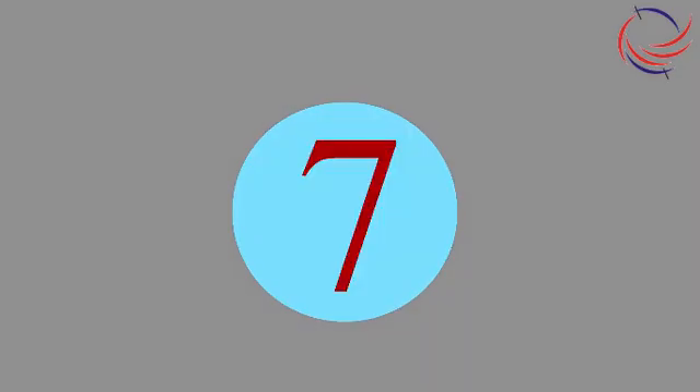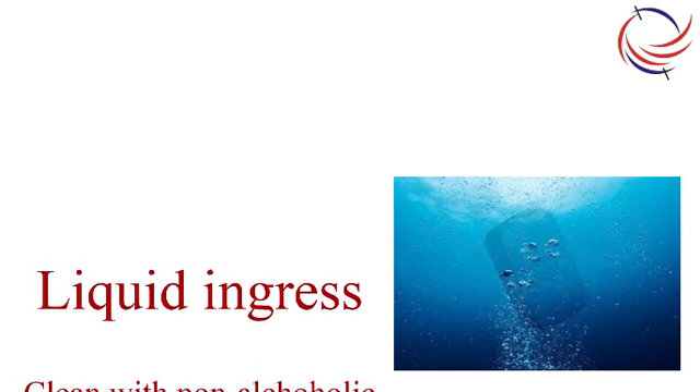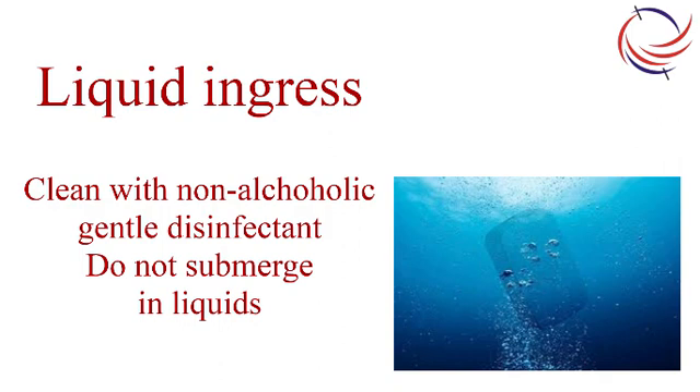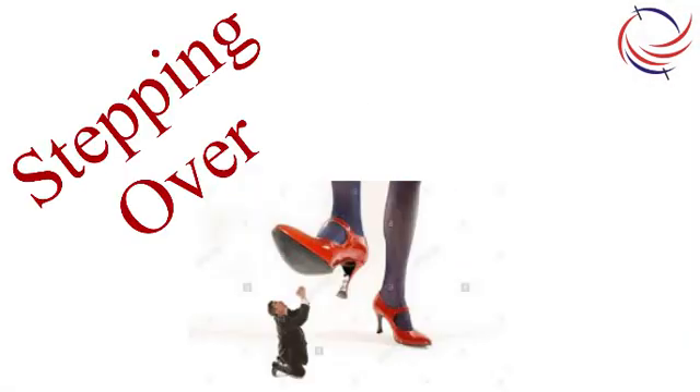At number seven is liquid ingress while trying to disinfect the sensor. This can generally happen in sensors with a connector for the cable, or in case the sensor is immersed in liquid. Remedy: avoid excess liquid depending on the make and specifications of the sensor. At number six is running over the sensor — this is very much avoidable.